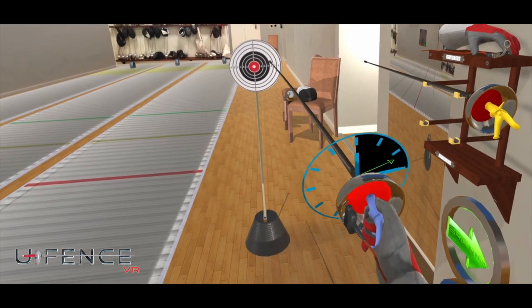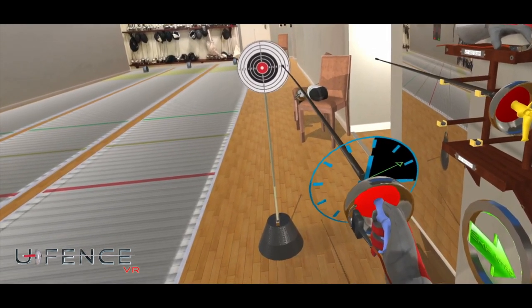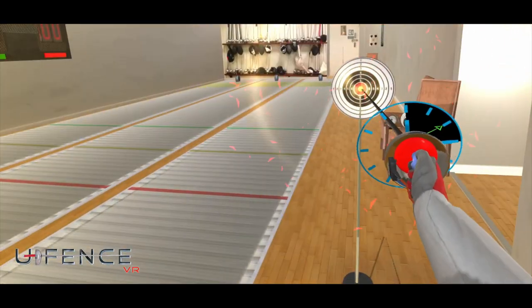Now practice hitting the target. Try and hit dead center. Bullseye.